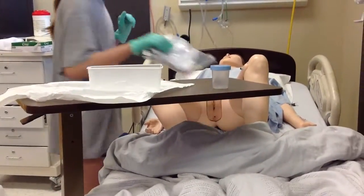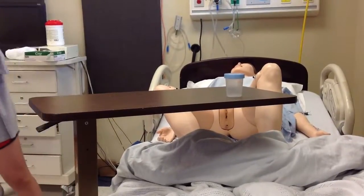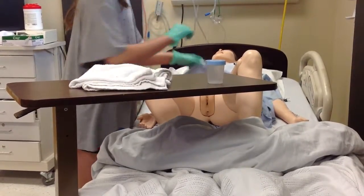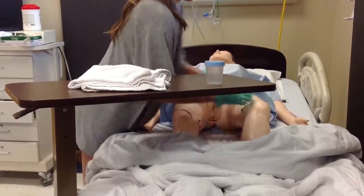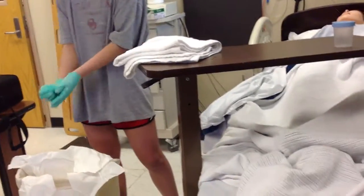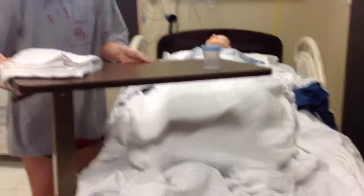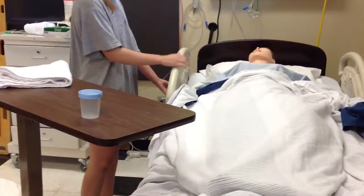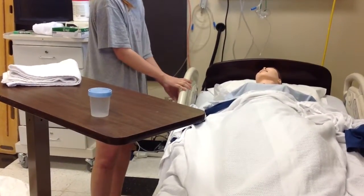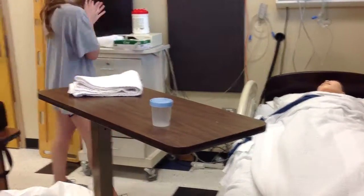How are you feeling? Pretty good. That wasn't too bad, was it? No. I'm just going to clean you up real quick and cover you back up. Mrs. Smith, do you have any more questions? Nope, I think I'm good. Do you need anything? No. Well, I'm just going to send that specimen to the lab and we'll let you know how it comes back. Is that a comfortable position? Yep, that works. I'm going to perform hand hygiene. Have a good day. You too.